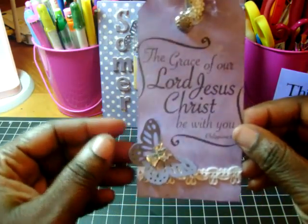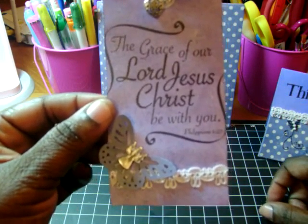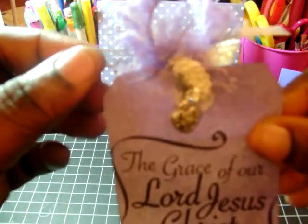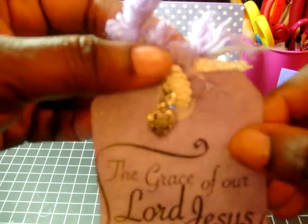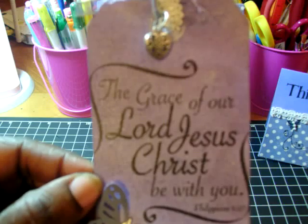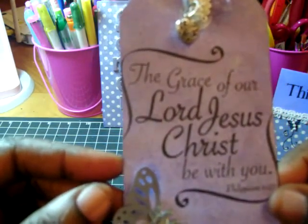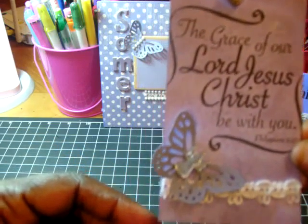Here's the tag that I did. It's just a white shipping tag from Staples and I put some fibers here on the top, a little bit of lace, and then some sheer ribbon — that's all purple. The lace is like a cream color and then I sprayed it with the Tattered Angels Lavender Fields. Then I stamped this message: 'The grace of our Lord Jesus Christ be with you,' and I did that in black archival ink.